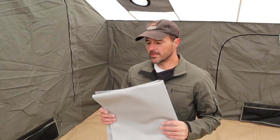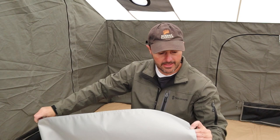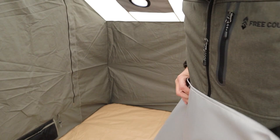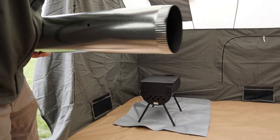Before we put the stove in here, we've got to make sure that we have the fire-retardant stove mat. This is the Kodiak brand. There is a top and there is a bottom — you can just tell by the way there are seams on it. You can see that seam right there; this is obviously the top. So I'm going to lay this down, then we're going to put the stove on top.